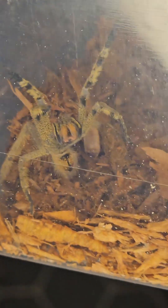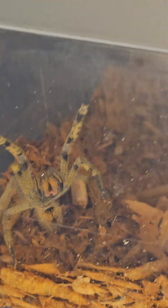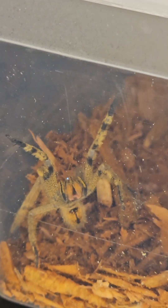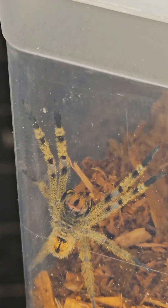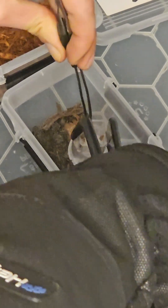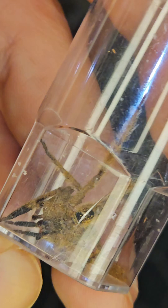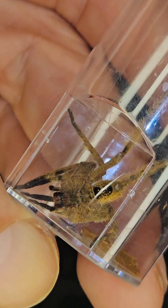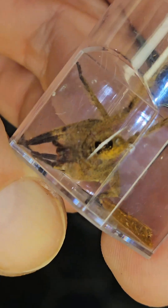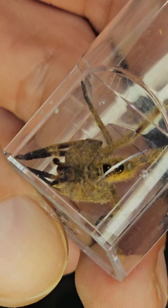I currently own two species of wandering spiders: Phoneutria fera and Phoneutria nigriventris. It's sad that the nigriventris is almost on the edge of extinction in the hobby. This is typical for Phoneutria fera — you can see the black markings on the abdomen of the spider, and that's really specific to the Phoneutria fera species.